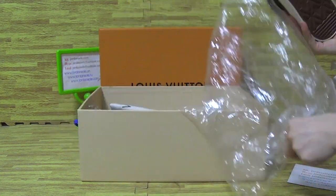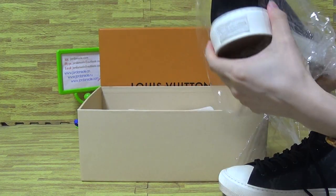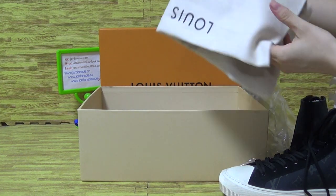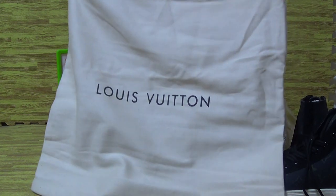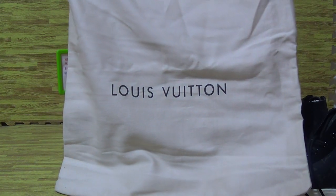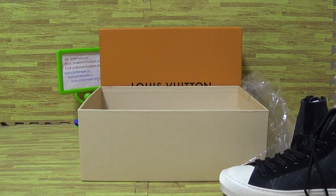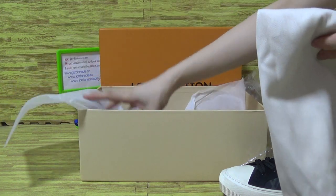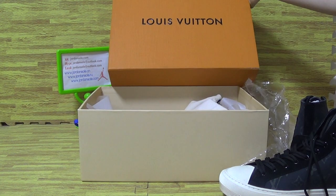Come with the dust bag. Let's have a look at this in the dust bag. There is the bottom and the back. Inside, come with a piece of paper. Let's use the box.